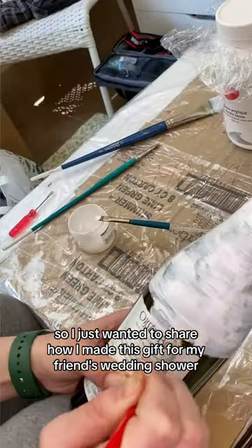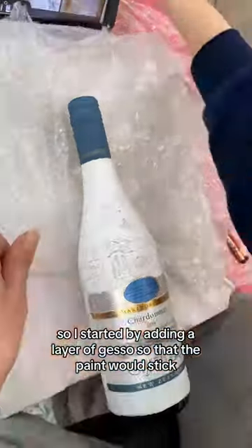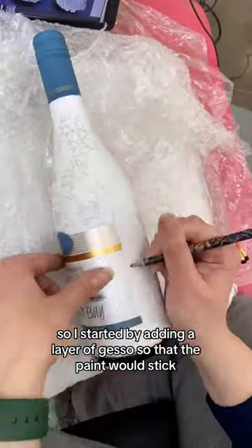I just wanted to share how I made this gift for my friend's wedding shower. As part of the theme, I decided to paint on a bottle of wine, though I started by adding a layer of gesso so that the paint would stick.